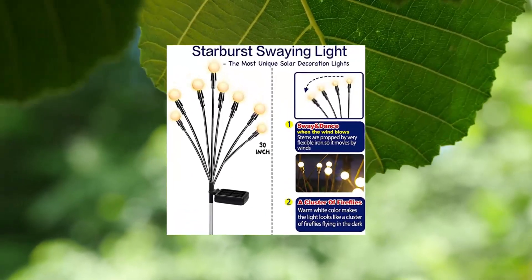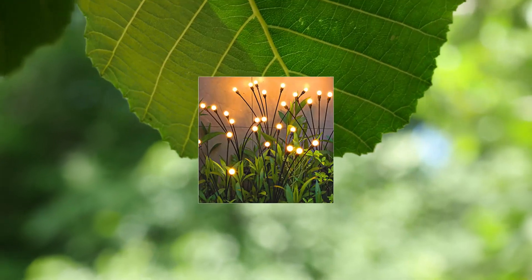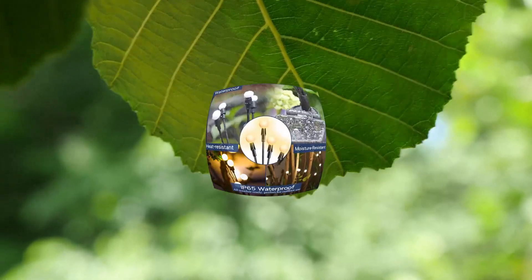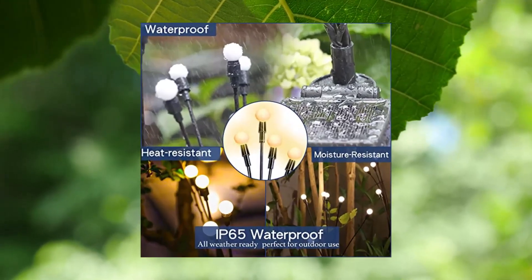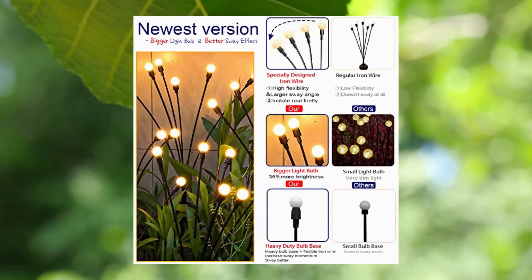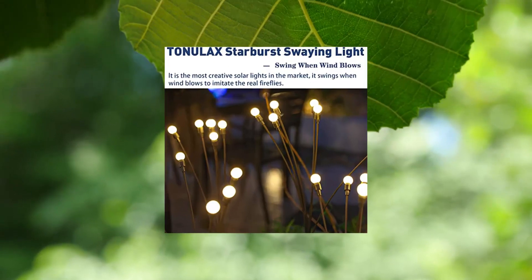Tonilax Solar Garden Lights — New Upgraded Solar Swaying Light. Swaying when the wind blows, imitating real fireflies — the most unique solar decorative lights on the market. Our solar swaying light is propped by very soft and flexible wires so the light sways when the wind blows, exactly like a cluster of fireflies flying in the dark.